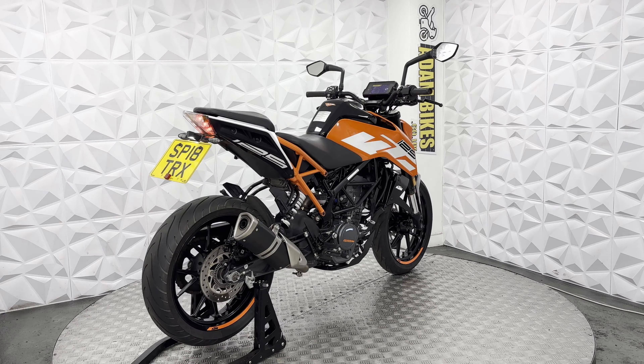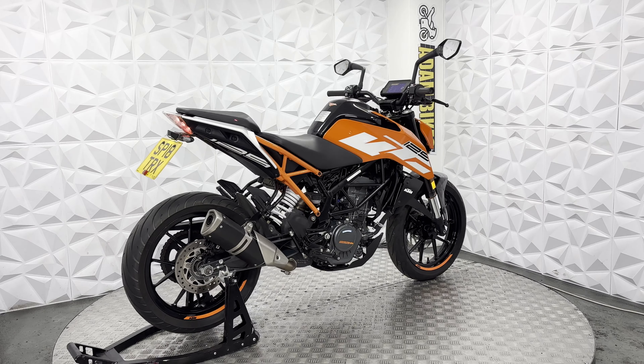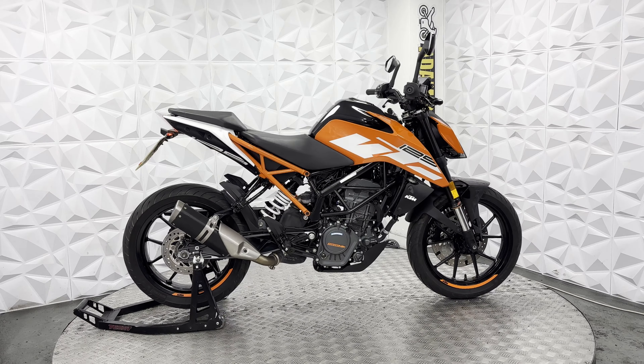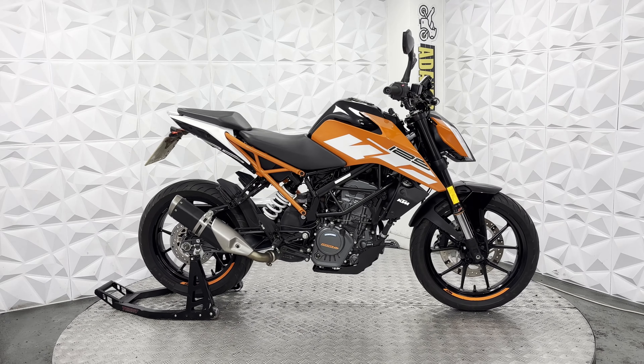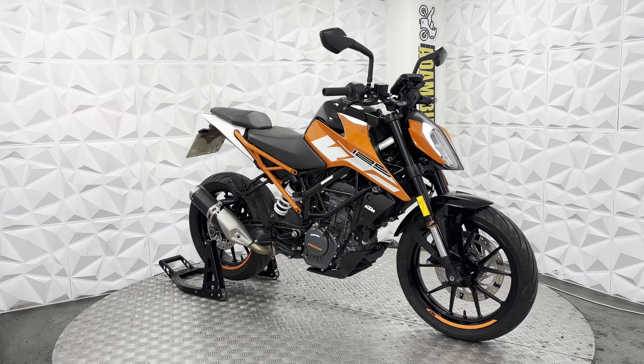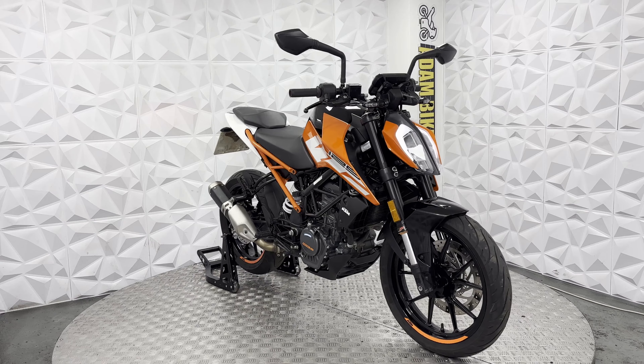It does have the standard LED tail light, the pillion seat, and the foot pegs as well. It's basically a completely standard bike — it just has the aftermarket grips and the bar ends removed. But it's very, very clean.